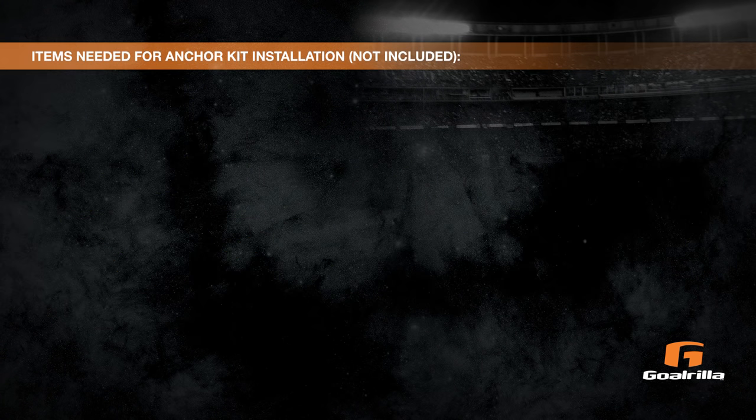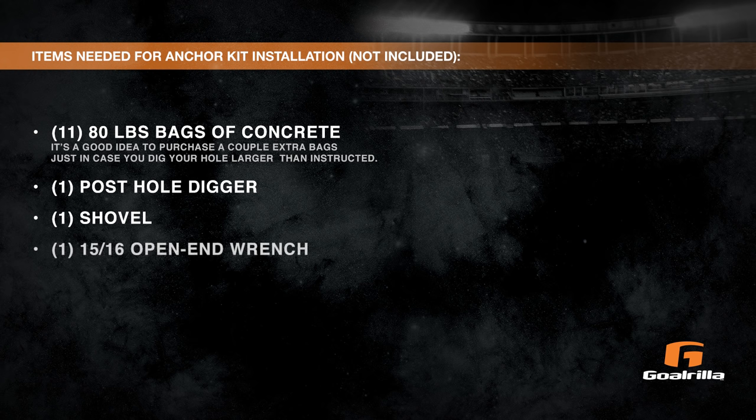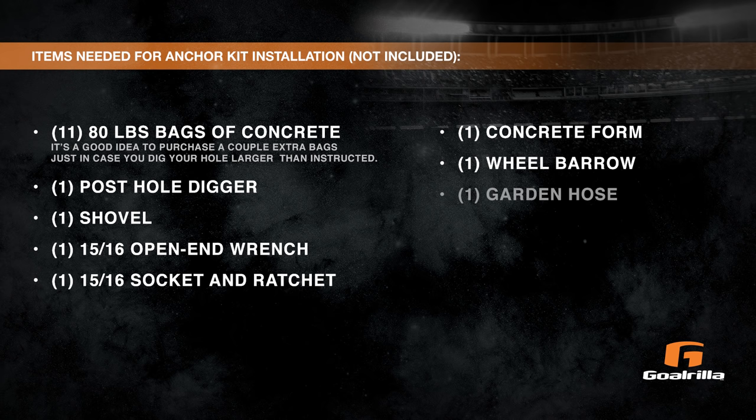Items needed for anchor kit installation, not included: 11 80-pound bags of concrete — it's a good idea to purchase a couple extra bags just in case you dig your hole larger than instructed. 1 post hole digger, 1 shovel, 1 15/16th open-end wrench, 1 15/16th socket and ratchet, 1 concrete form, 1 wheelbarrow, 1 garden hose, 1 level, and 1 tape measure.